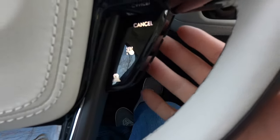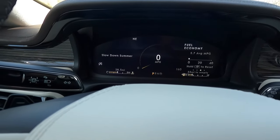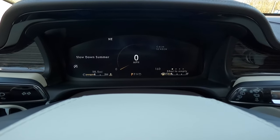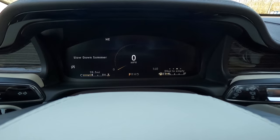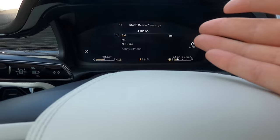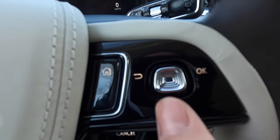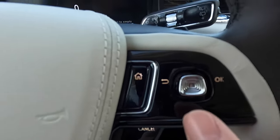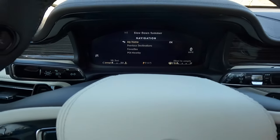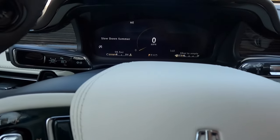The 12.3-inch digital gauge cluster can be navigated via the steering wheel buttons, cycling through tire pressure info, a calm screen with trip and fuel economy data, a music screen with AM/FM/XM/iPhone input, and a navigation screen with home, previous destinations, favorites, and nearby POI. The digital speedometer readout goes up to 160 mph, and you can also see the compass, current song, auto stop/start status, coolant temperature, odometer, gear selection, and fuel range.